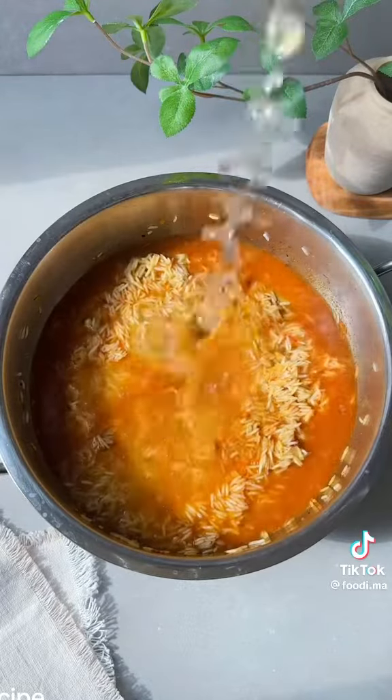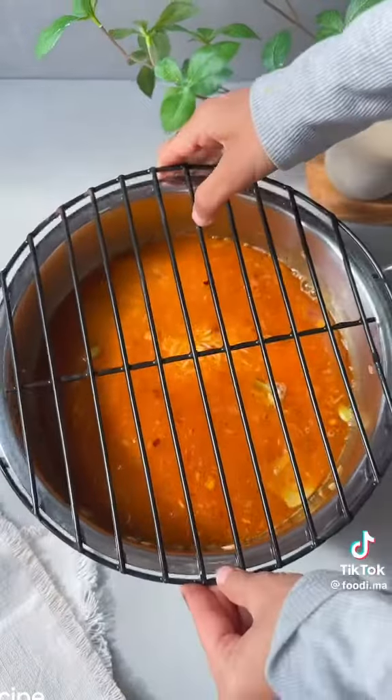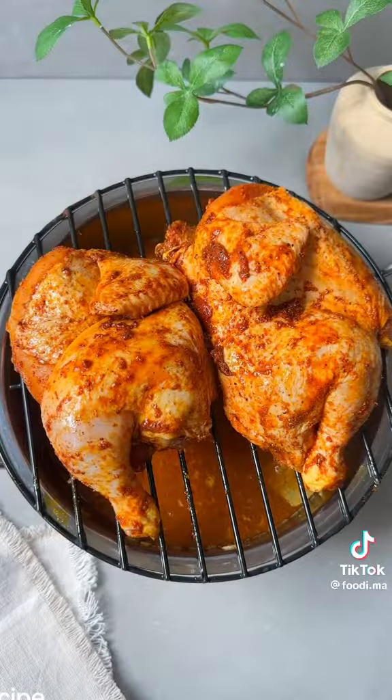Once everything is mixed, add three cups of chicken broth along with three cups of water, making it a total of six cups of liquid. Note: if you're going to use two cups of rice, only use four cups of water. Give everything one last stir to make sure nothing's stuck on the bottom.